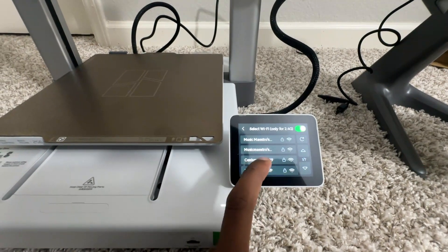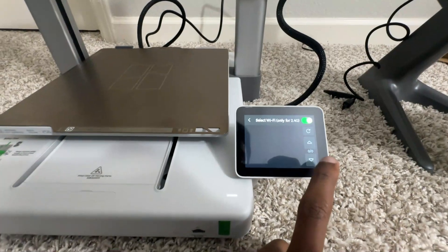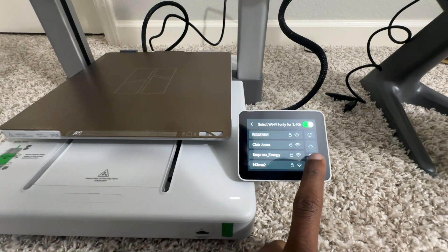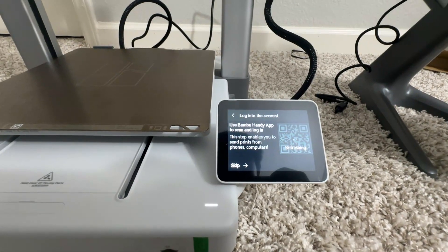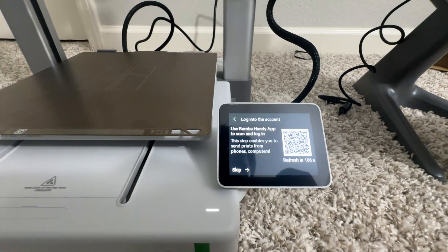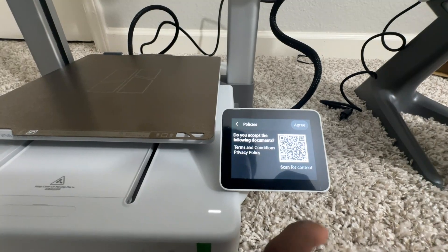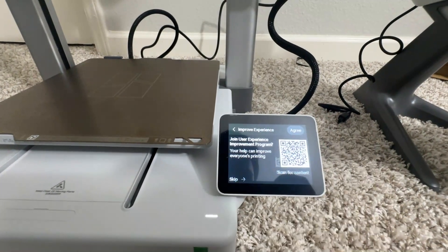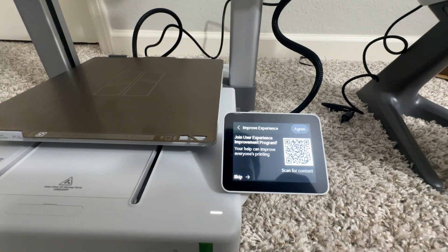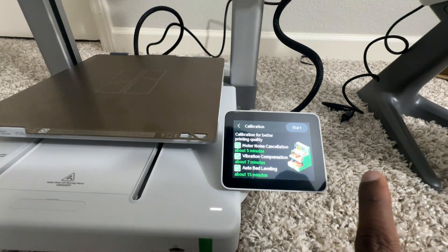This is the part I really like — earlier I used the Ender 3 which did not have Wi-Fi capability. Now you can connect to Wi-Fi, create your Bambu account by scanning a QR code, install the app, and once connected you can send prints from the app or from Bambu Studio software.